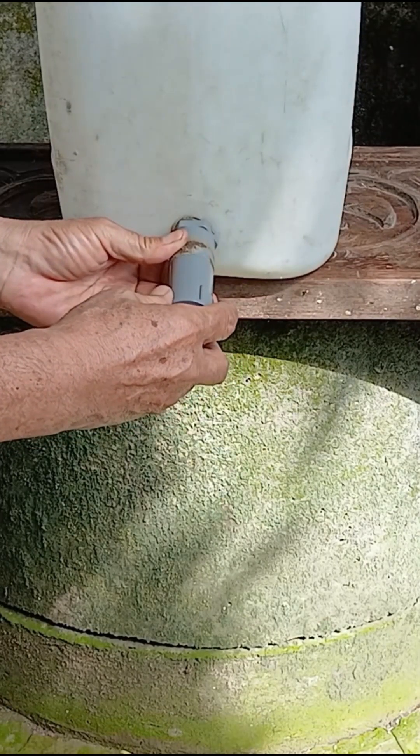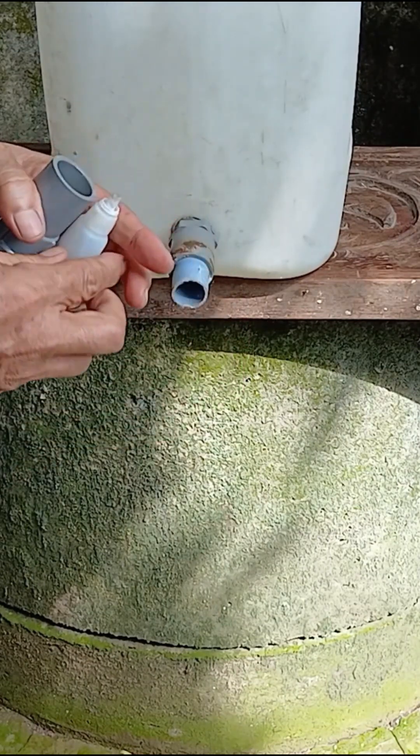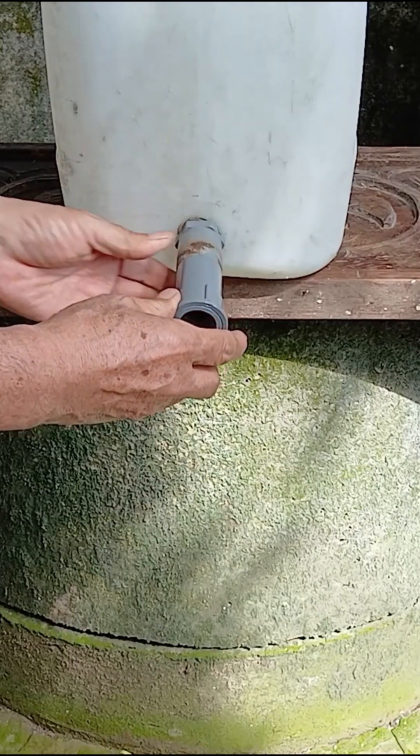After that, connect the pipe connector to the pipe, making sure it fits securely. Make sure everything is properly aligned and fits your needs, so the final result turns out well.